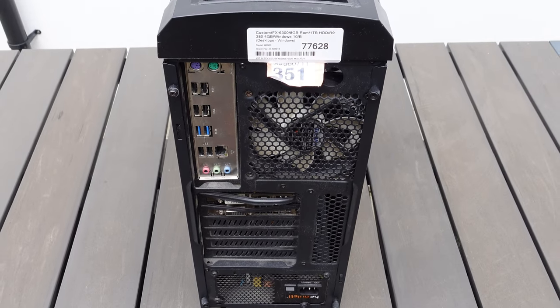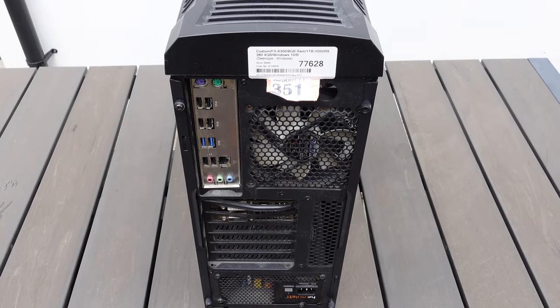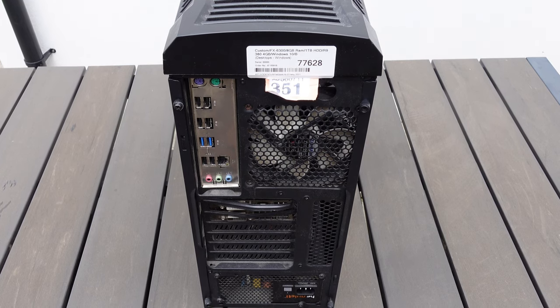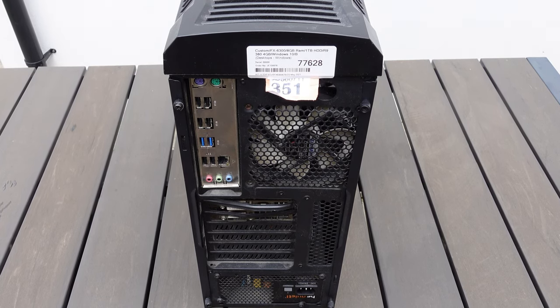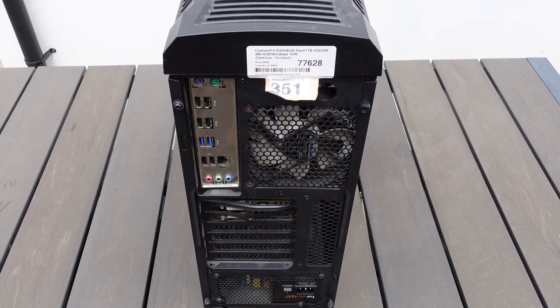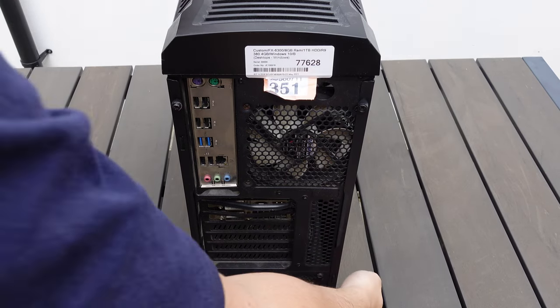On the back we've got the two legacy mouse and keyboard inputs, six USB 2.0s, two USB 3.0s, one Ethernet, and your audio jacks. On the graphics card we have two DVIs, HDMI, and a DisplayPort, which is kind of the standard for nowadays.